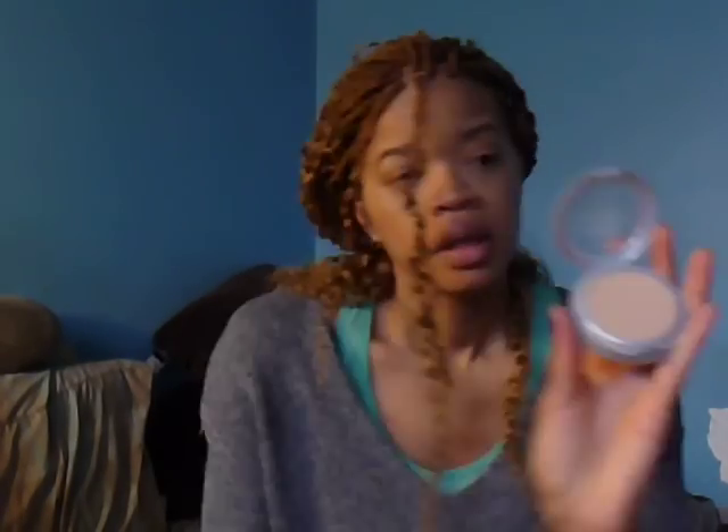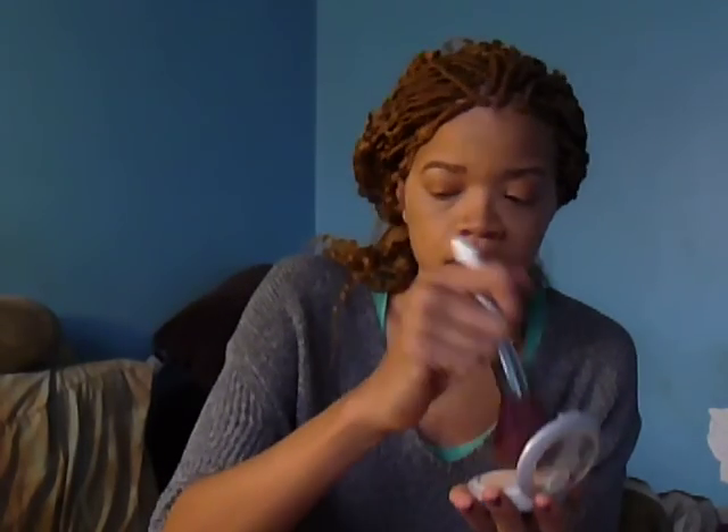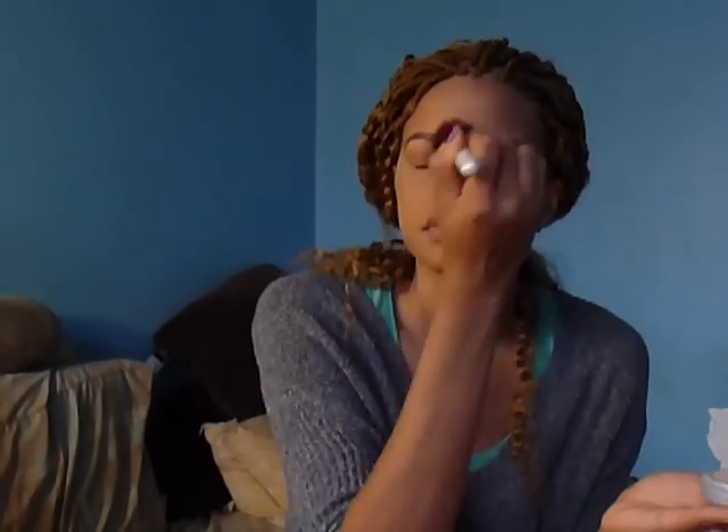I just literally leave this powder on. It's True Match in W3, and I take my big powder brush, tap it just a little because I don't need that much powder, and literally just colorize it. And that's really about it.